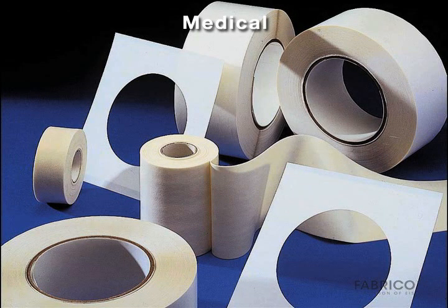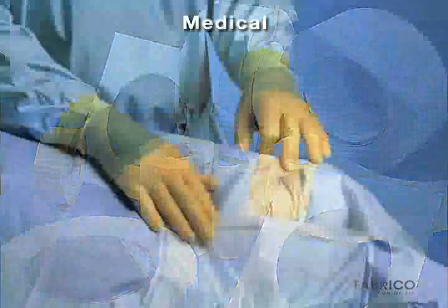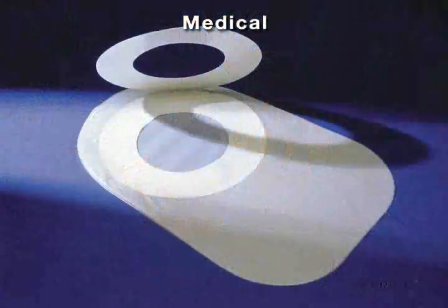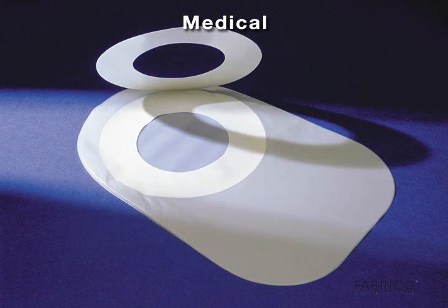In medical applications, reusable surgical equipment — including endoscopes and laparoscopes — utilizes adhesives that can tolerate repeated sterilization, autoclaving, chemical treatment, and radiation.